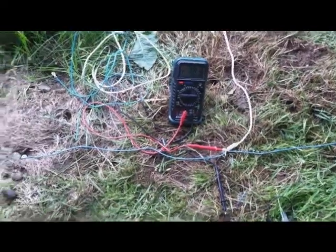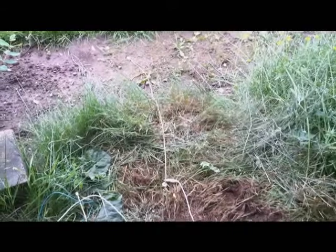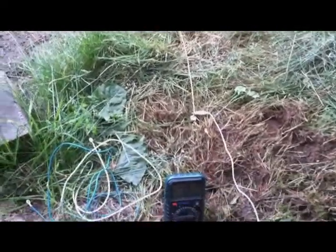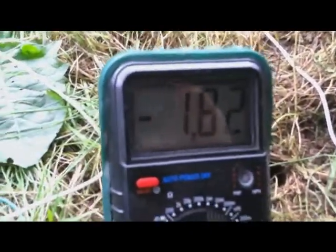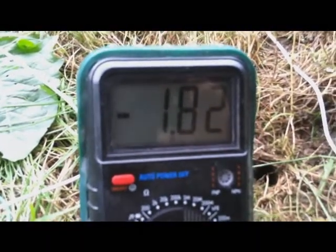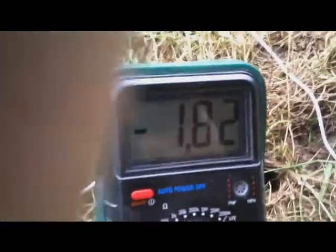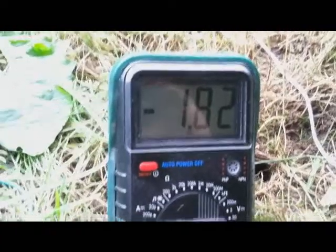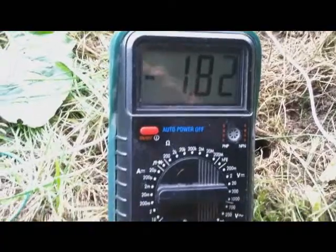I've moved my array of magnesium rods apart — didn't seem to make too much difference. But it was kind of interesting: as I was doing it I had it hooked up to the multimeter, and as I was pushing the rods into the ground the amperage rose. So I think what it boils down to is surface area — the more surface area you have, the better amperage you're going to get.